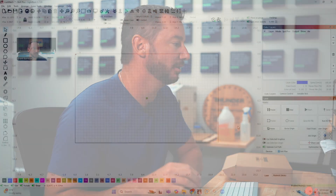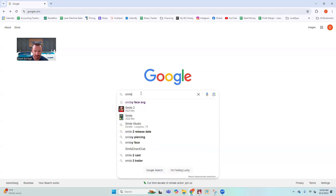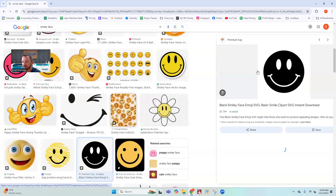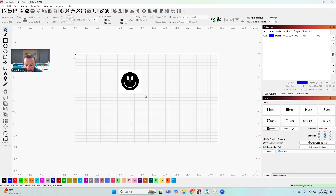Okay guys, I'm over here in LightBurn. I'm going to engrave a smiley face, so I'm going to go over to Google, type in smiley face, take this black one, copy it, and you can literally just copy an image like that and paste it directly into LightBurn.